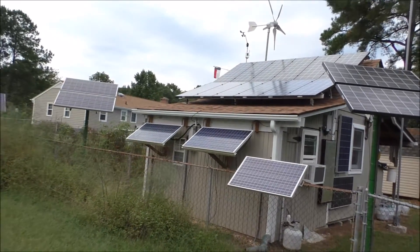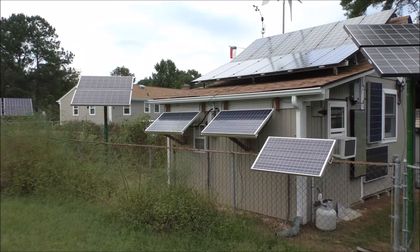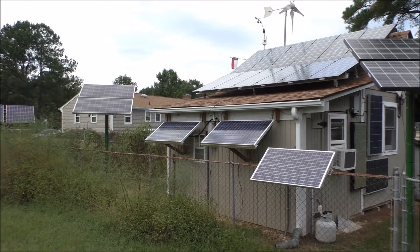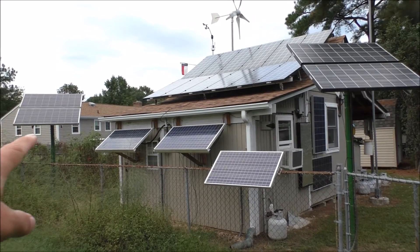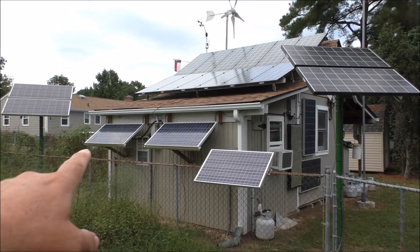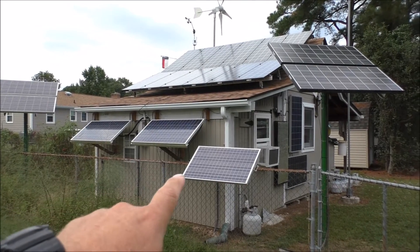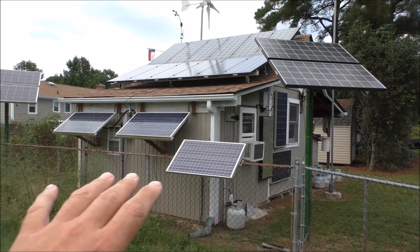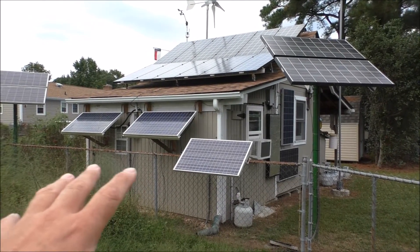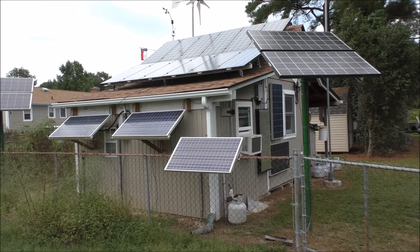These panels here, I was originally gonna take down — they are now tied in series, all three of them. This one's a 120-watt panel, that one's a 120-watt panel, that's a 240-watt, and that's a 100-watt panel — all 12-volt. So they're all tied in series, which gives me 340 watts total.